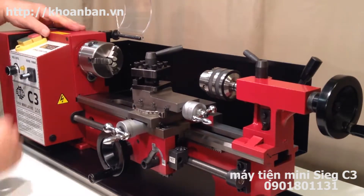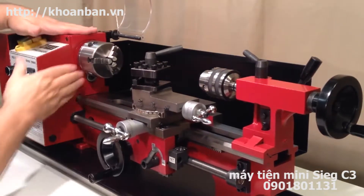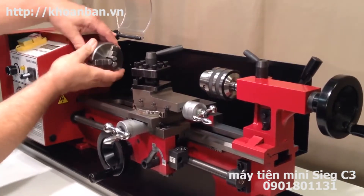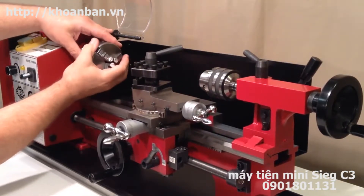Behind that is this cast iron block here, referred to as the headstock, and it supports the chuck. The chuck of course is just like a drill chuck but it supports the workpiece.